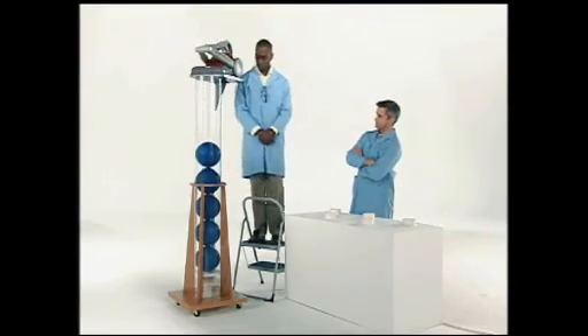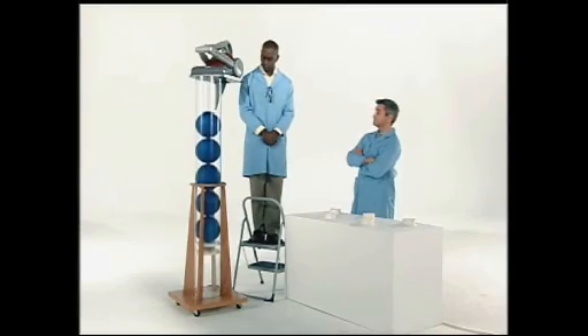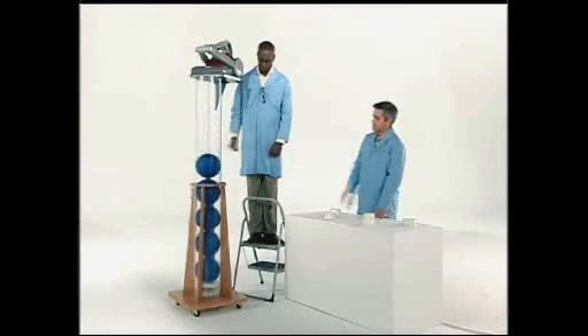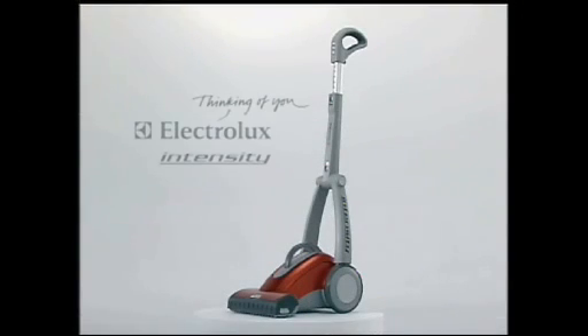The new Intensity from Electrolux. If it can lift 80 pounds of bowling balls off the ground, it can certainly lift the dirt off your floor. The powerful all-new Intensity, only from Electrolux.